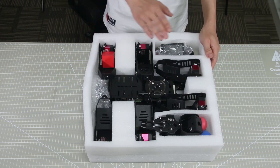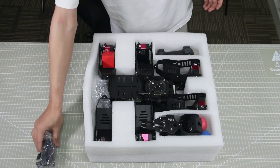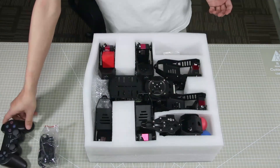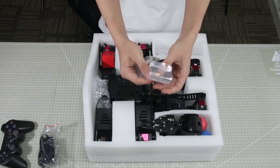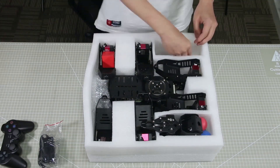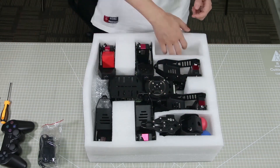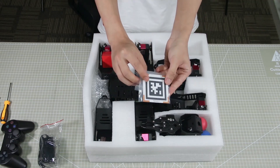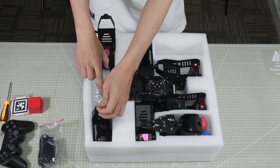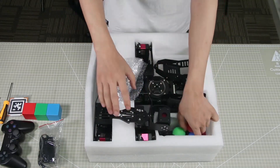Hey guys, let's unbox the Spider-Pi Pro package together. We have a battery charger, a wireless handle, some accessories, a screwdriver and a card reader, some cards used in text recognition game, three blocks and three boxes.